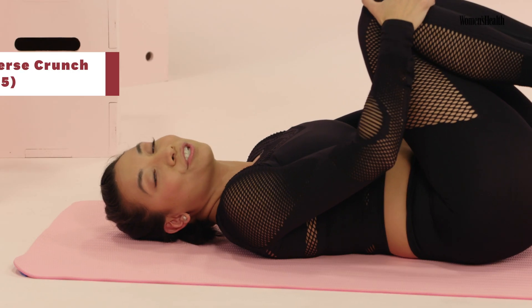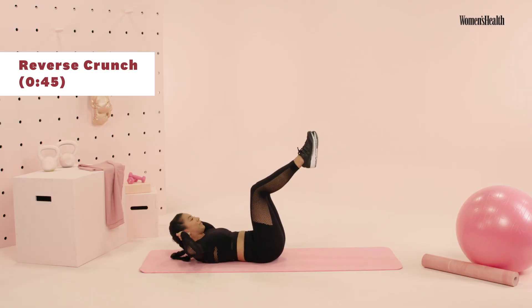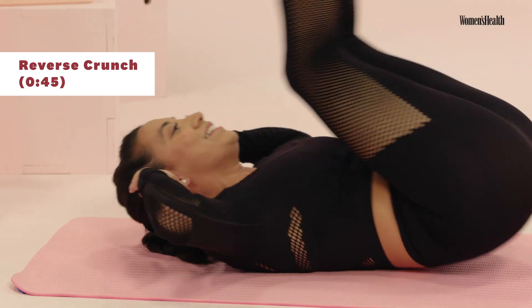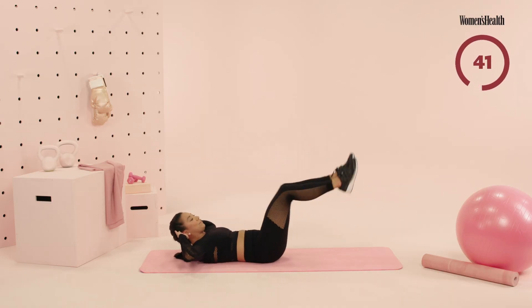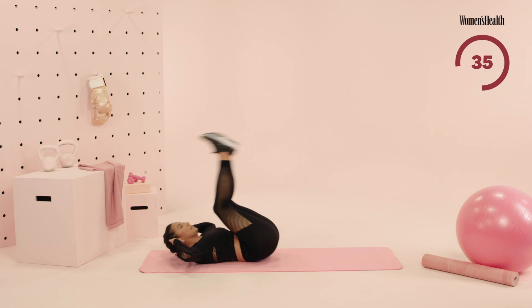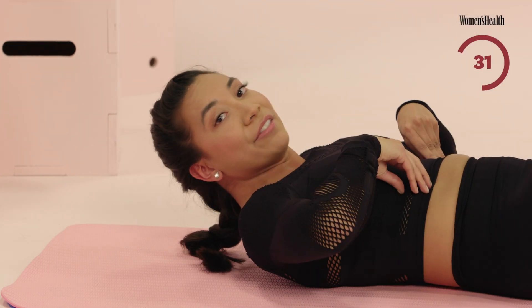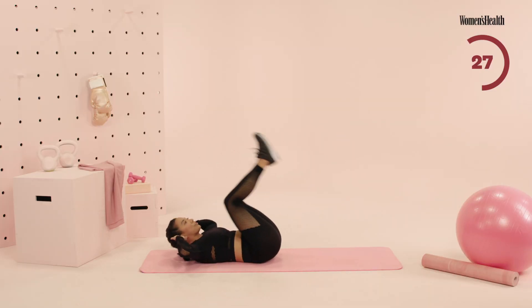Ten seconds to set up for those reverse crunches. Hands are by your head, knees are in that tabletop. We go in five, four, three, two, and one. Go ahead, take those knees to your chest, kick those legs out. This is your final time doing these reverse crunches — maybe make them a little bit better than you did that first round. Still thinking about abs pulling down, think ribs come down the entire time. You're gonna start to feel those lower abdominals contract here.